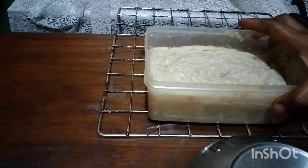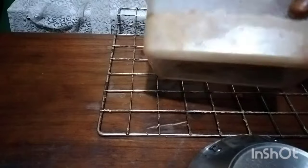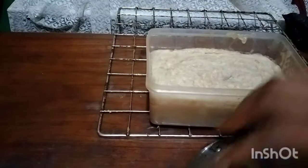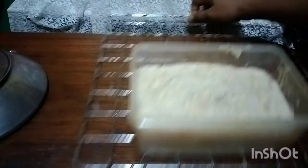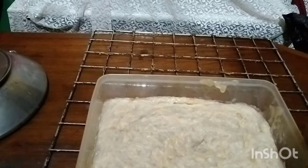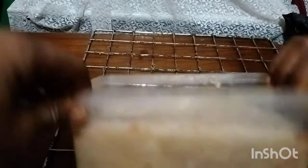Please leave it for 12 to 24 hours, and I'll come back and show you the outcome. Okay guys, here is our soap. I left it overnight in the mold, and it is time to unmold it. Let's go ahead and remove this soap.